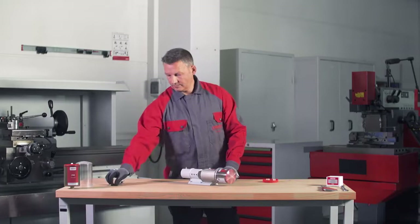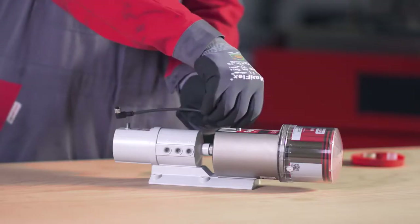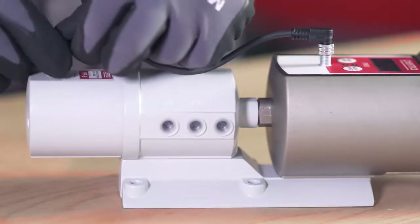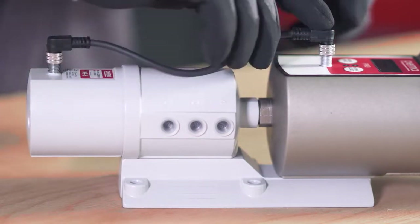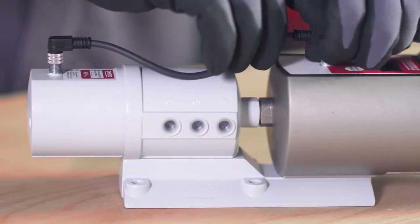To connect the PRO-MP6 distributor to the PERMA PRO-DRIVE, connect one end of the 4-pin PRO-MP6 connecting cable to the connection on the PERMA PRO-DRIVE and the other end to the connection on the PRO-MP6 distributor. Screw both plug connections in place.